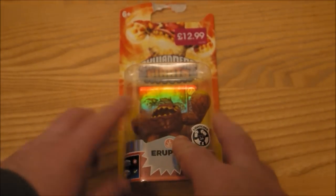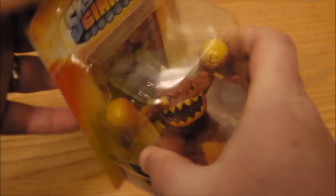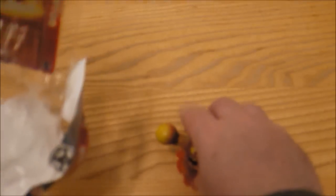Okay so finally we have got Eruptor, and this is a Lightcore version of Eruptor that I'm going to unbox here. I'll get it on the Portal of Power as well, just so you can have a look at that Lightcore. Out of the box it comes. Obviously similar to the original Eruptor from the first series. And it's got a rather nice shiny looking card, which I've just about managed to get out.